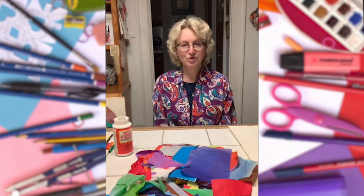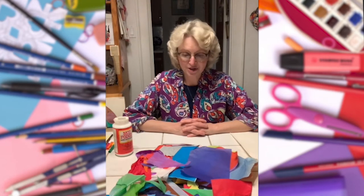Today we're going to be making a collage mandala. Let me tell you what materials you can use.